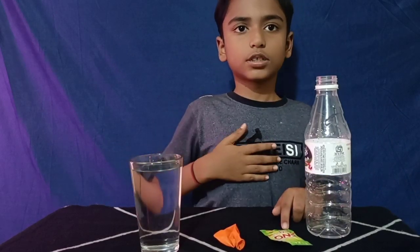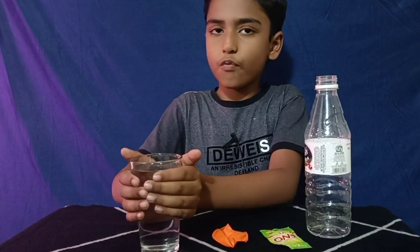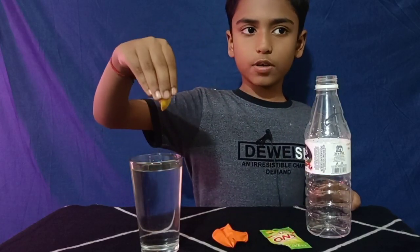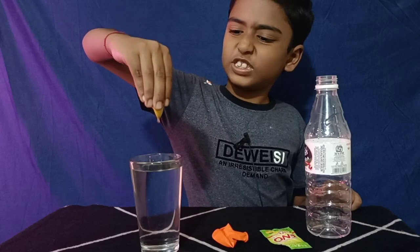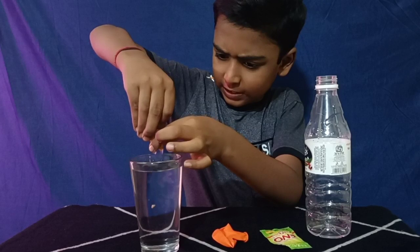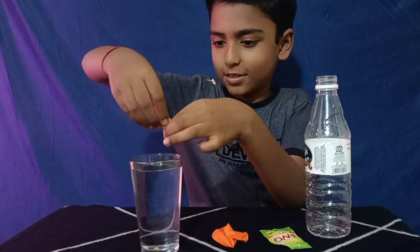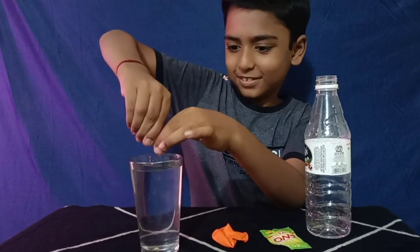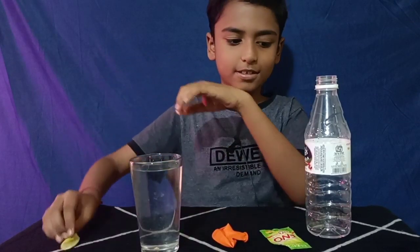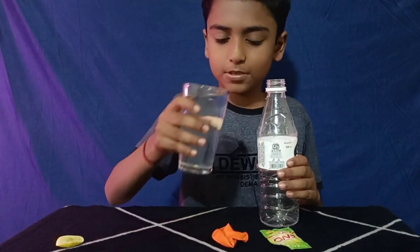First we need to take a glass of water, then we need to squeeze a lemon on the glass. The seed has fallen down. Then pour this lemon juice into a bottle slowly.